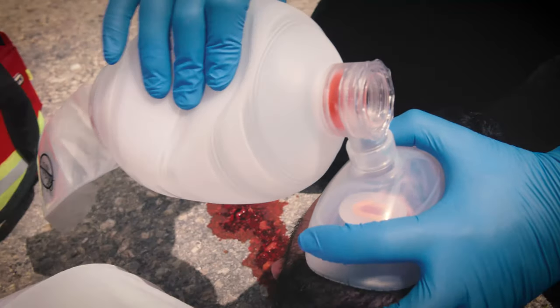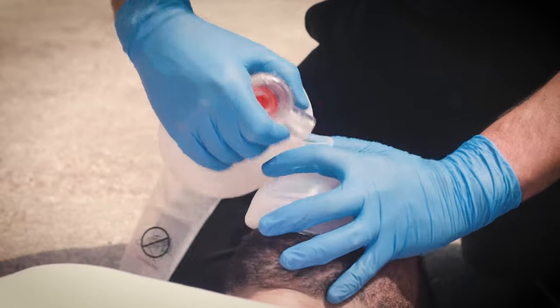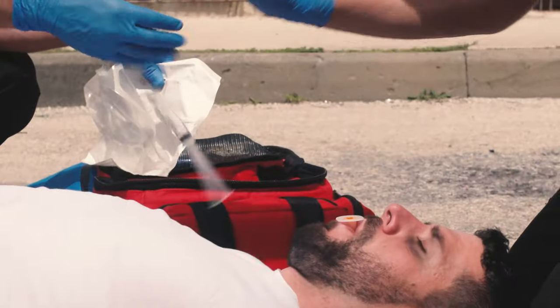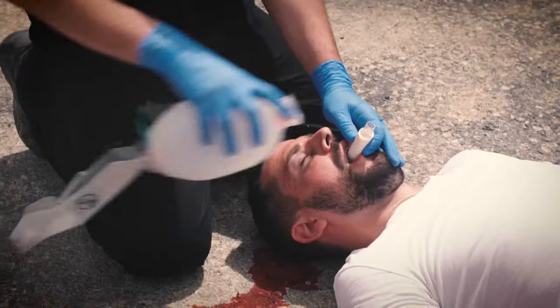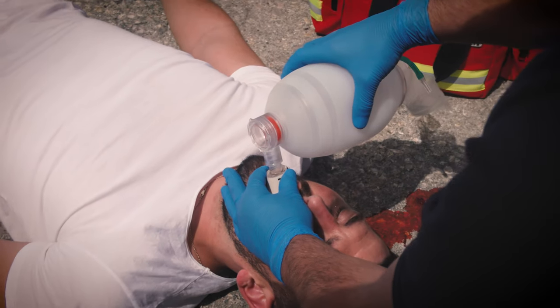It features a highly transparent mask providing a clear view of the patient's mouth and nose, and is made from the highest quality materials for flawless performance.